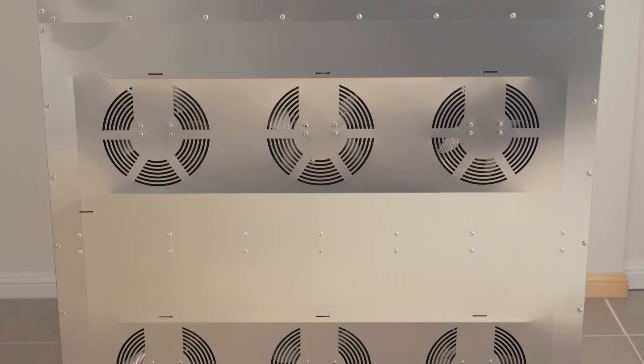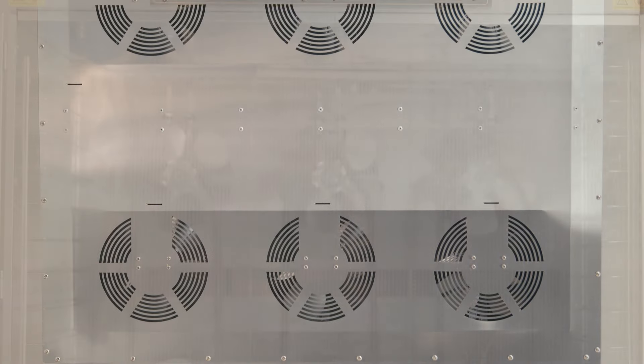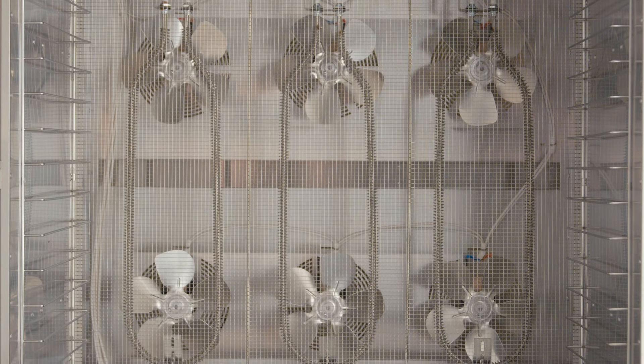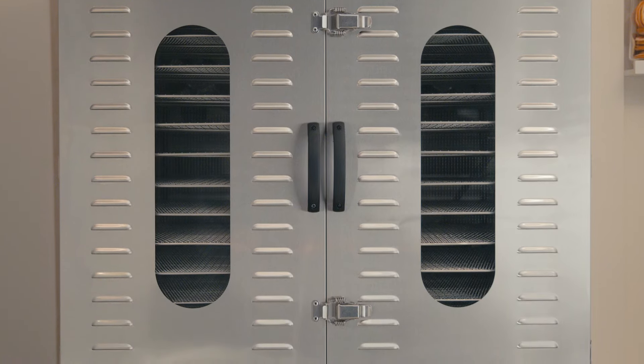Our commercial range features horizontal airflow. The air intake vents are located at the back of the machine, where fresh air is drawn into the drying chamber by the fans, run over the heating coils to reach your set temperature, and then run across the product and out the front through the exhaust vents. During that process, after passing the heating coil, you get 360-degree airflow throughout the chamber as air moves from back to front, ensuring even drying on every single tray.